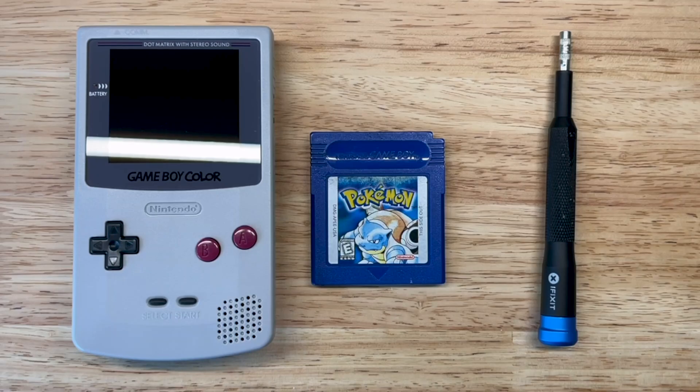Hey everyone, this is Cory with iMod.Systems. Today we have a copy of Pokemon Blue in for repair. I purchased it off of eBay and on the listing it stated that it was having intermittent issues where it was crashing in menus and freezing. So I figured I'd pick it up and see if I can figure out what's going on.